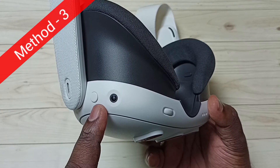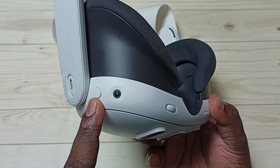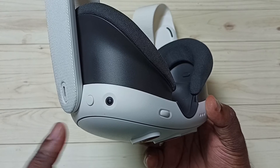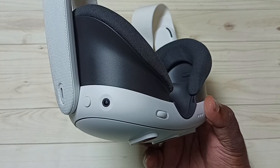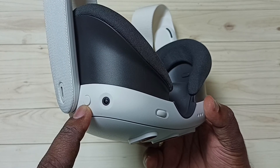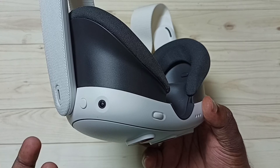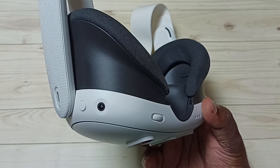Method 3. This power button is on the left side. Just press and hold this power button for around 20 to 30 seconds — that way we can shut down this device. Then wait a couple of seconds. Then again press and hold the same button to start the device. So this way we can shut down and restart this device using the power button. That is Method 3.